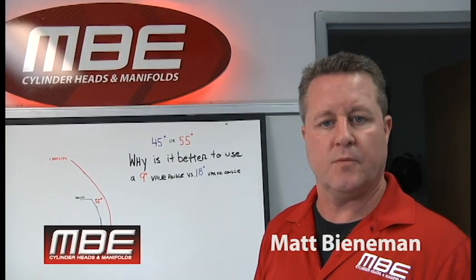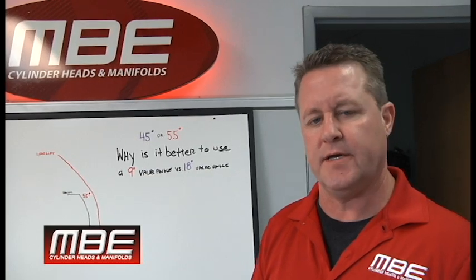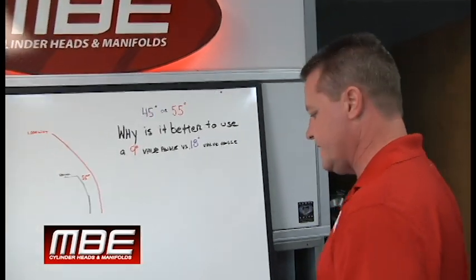Welcome back to MBE. We're going to do an add to our 101 series. Today it's going to be why is it better to run a 9 degree valve angle versus an 18 degree valve angle.